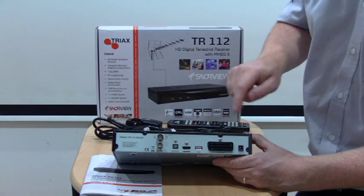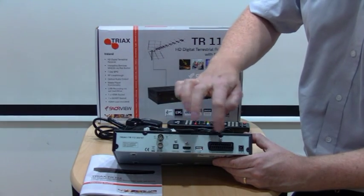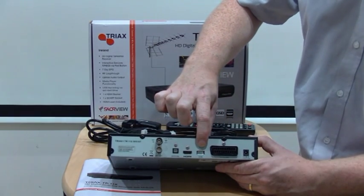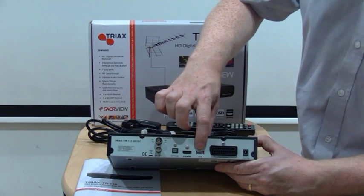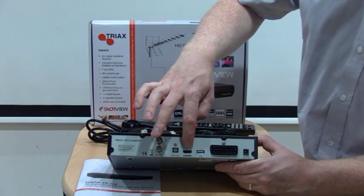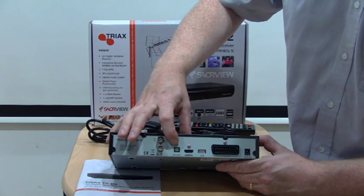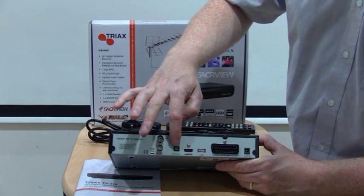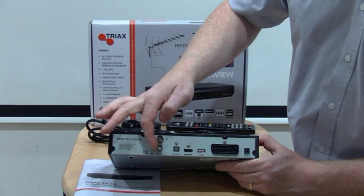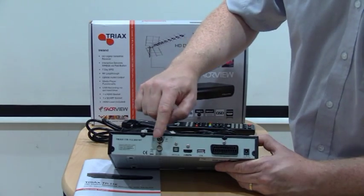This is the back of the Servio box. On the right you'll see the power supply connection. Next is your SCART connection, so if you have an older style TV, this box will work with that as well. The next connection is USB — this allows you to record from the box, which is very handy. The next connection is HDMI, which connects to HDTVs — this is the connection we use in the shop all the time. There's also an optical digital connection for digital sound, so if you want to connect it to a surround sound system, this is the connection to use. And finally, these are the aerial connections — the same aerial connection that is on your TV, the same radio frequency style unit.